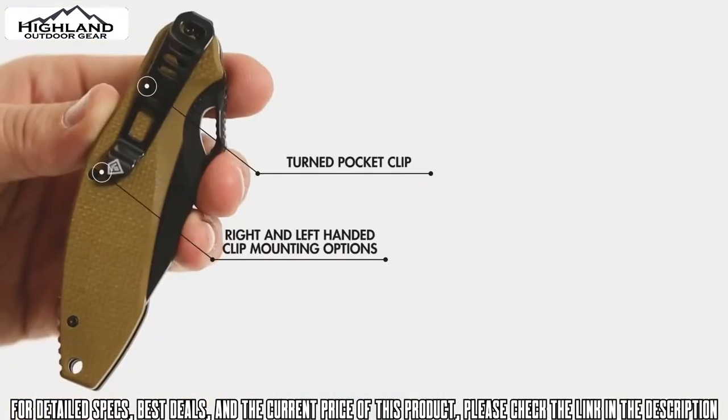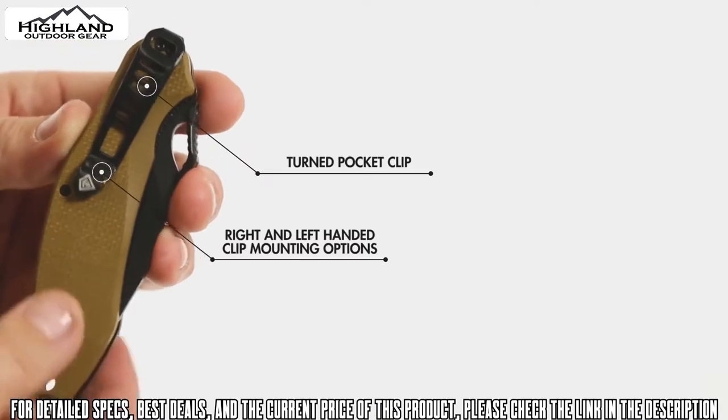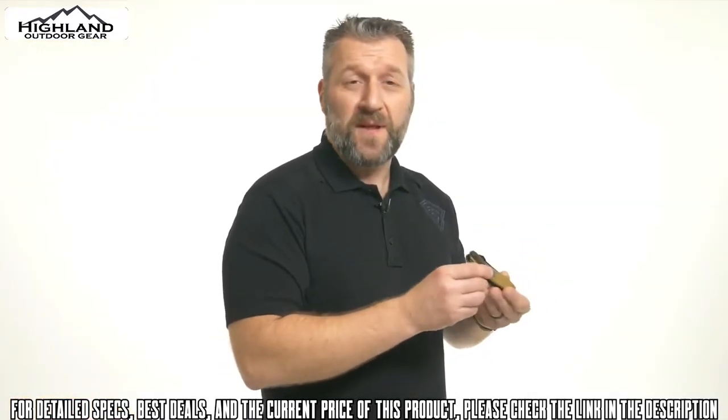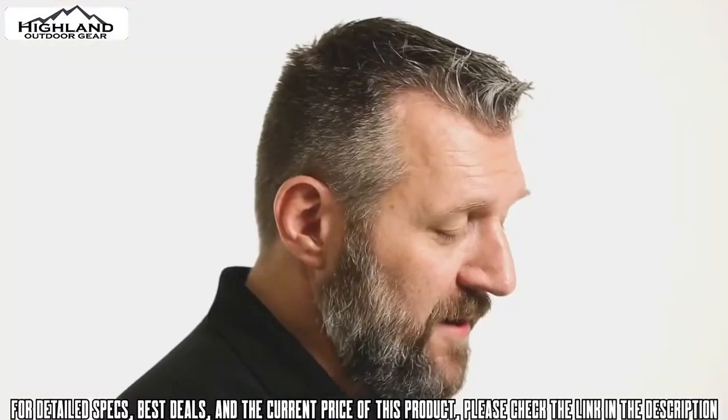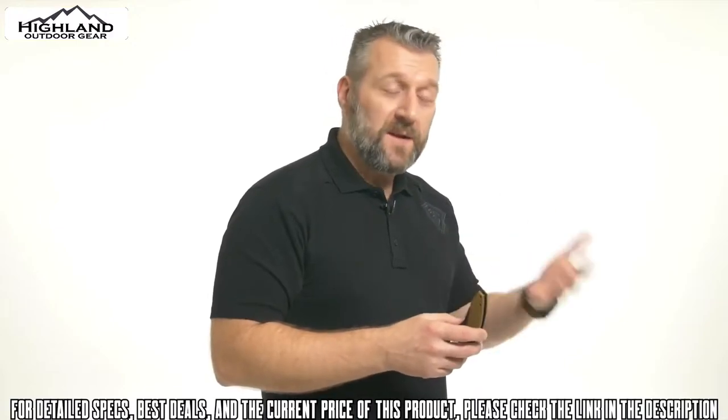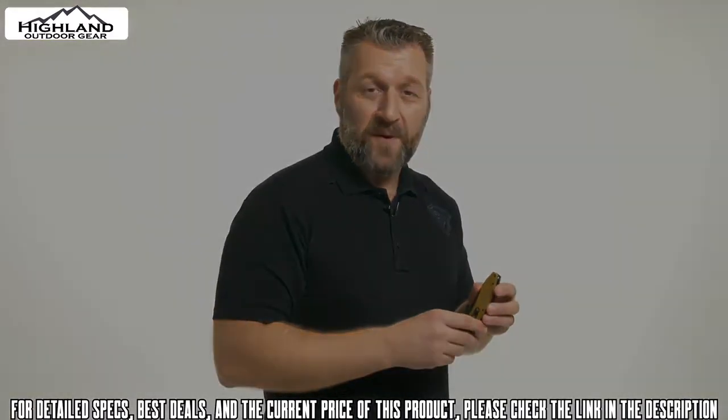The thumb clip is scalloped on one side so it equalizes the pressure pulling it in and out of the pocket. The clip itself is only held in by two screws, and there's no pressure on these screws because the clip dives into the material, which also allows for a deeper pocket set. On the end there's a small loop for a lanyard, in case you want to carry tip-up — you can attach that and have the lanyard hanging out of your pocket.